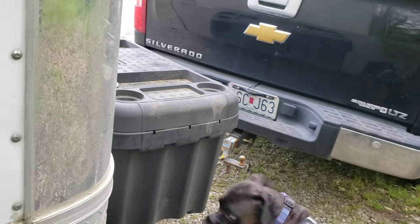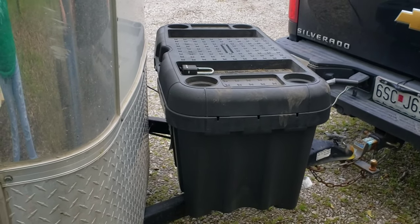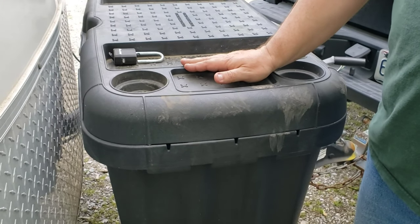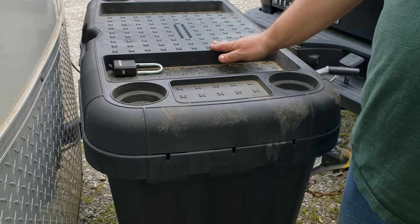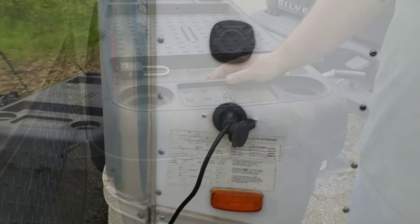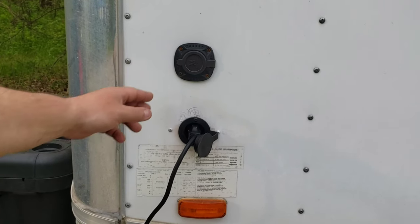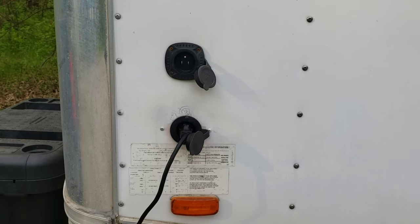We're going to start on the front side of the trailer. In my front toolbox I have my two deep cycle batteries, I have a thousand watt inverter, and all our extra cords, extension cords, blocks, leveling blocks, all that. I've got two plugs, both 110, and I've got a 30 amp breaker box in there that they both run through.